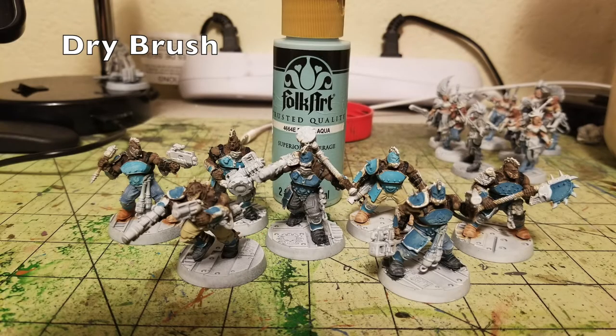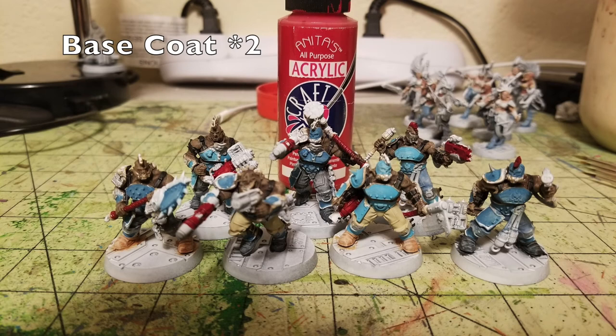Now that we're done base coating the armor panels, we do a quick dry brush. I use Dutch Aqua by Folk Art, about 75 cents at Hobby Lobby. Just a quick dry brushing on all the teal armor panels — the panels have rivets, spikes, and details, so the dry brushing creates a three-dimensional look by catching the raised surfaces while keeping the darker colors in the recesses.